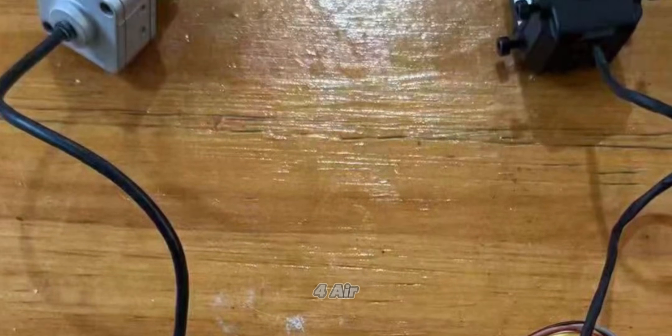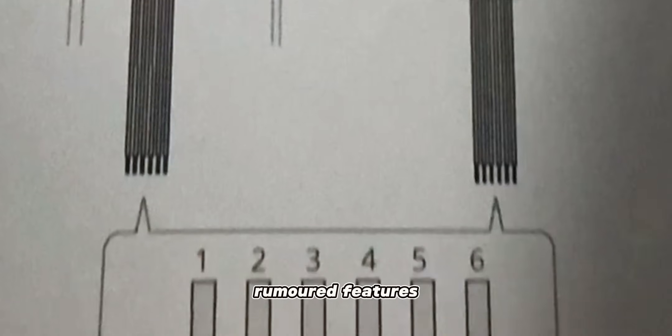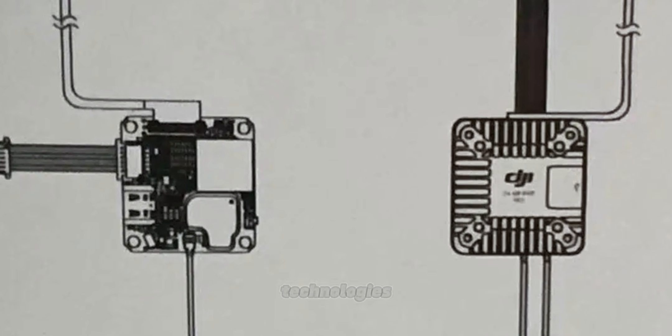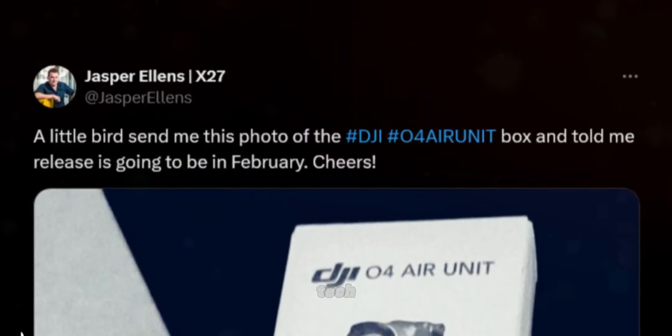In conclusion, the DJI O4 Air Unit Pro is generating a lot of excitement with its rumored features. From dual versions catering to different needs and improved thermal management to significant camera upgrades and compatibility with advanced technologies, there's much to look forward to. Let us know your thoughts about these rumors in the comments below. Don't forget to subscribe for more updates and reviews on the latest tech.